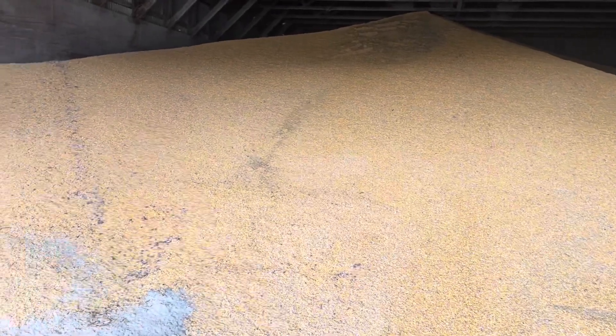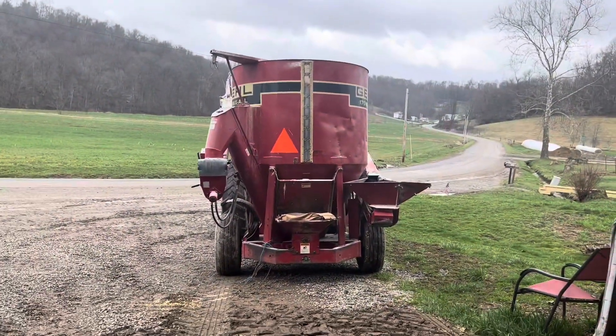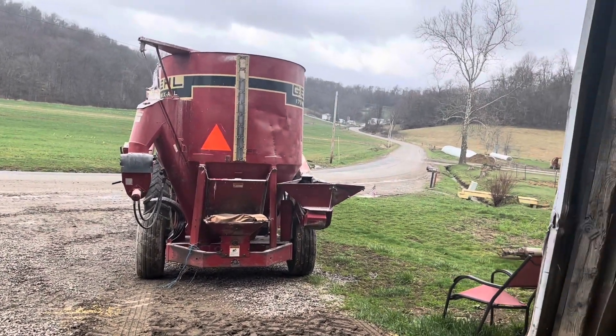The first thing I have to grind is a full batch of cow feed, which we run through an eighth-inch screen with our hammer mill on the grinder. Full batch that.